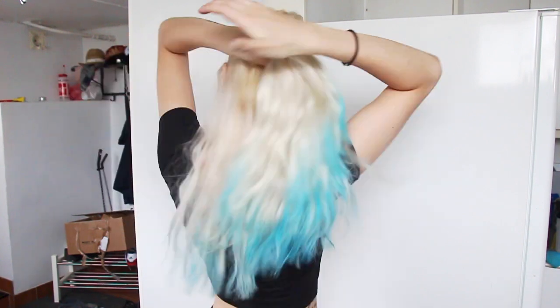Now that my hair is ready and the extensions are all washed and dried, I'm finally clipping them onto my hair and styling it as I desire.